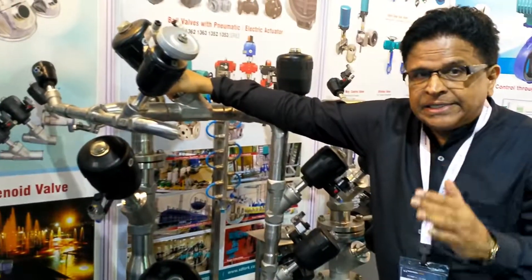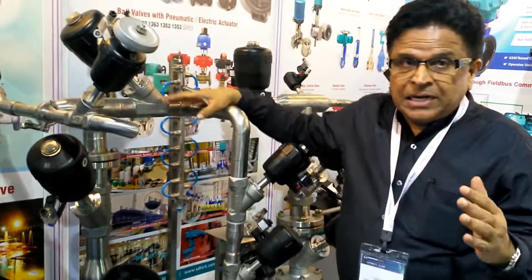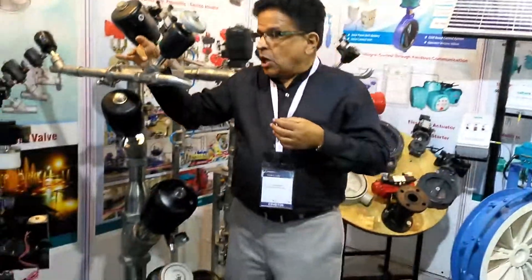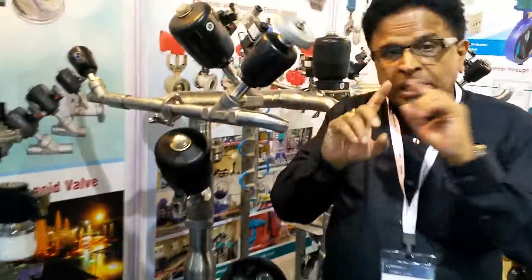We can give in screwed end, TCN, flange end, screw end, butt weld — many designs, even TCN we can give. We can also give the top cylinder portion mounted in one casting — investment casting.